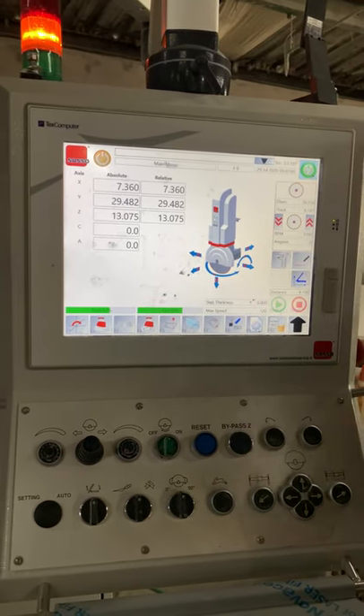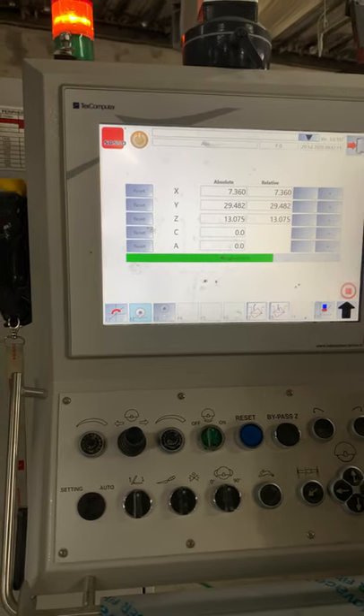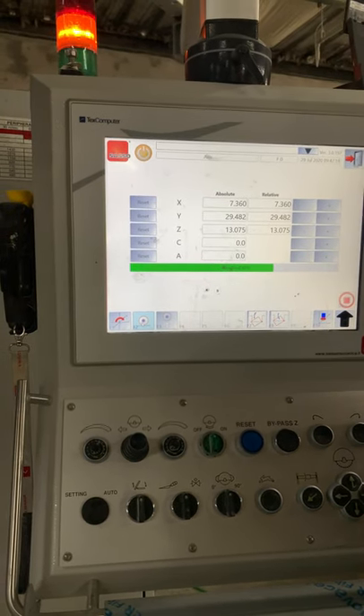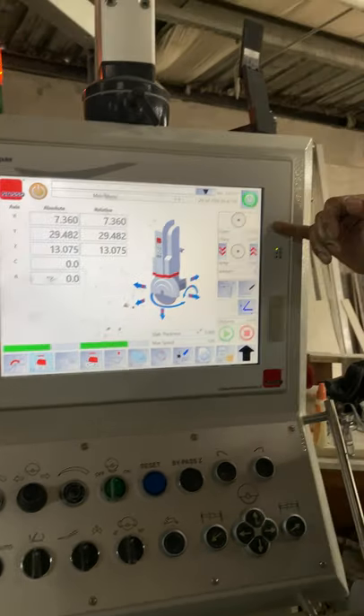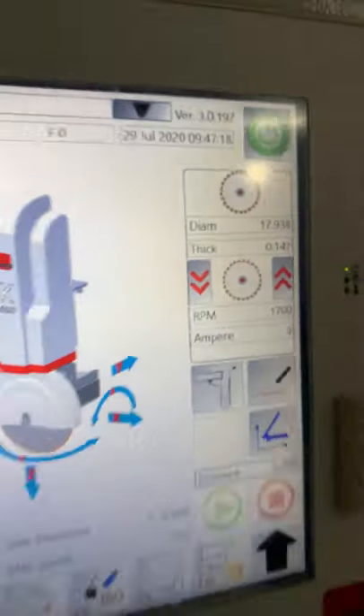Now let's touch the blade off again — F1 and then F2. This should be accurate. And there we go: 17 and 15/16, right on the money. We know our table thickness is good to go.